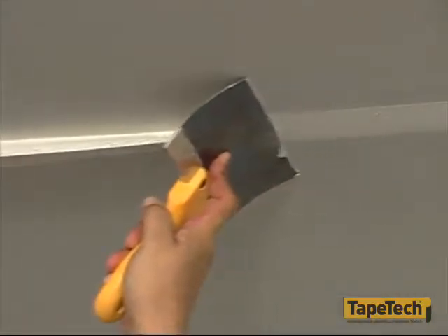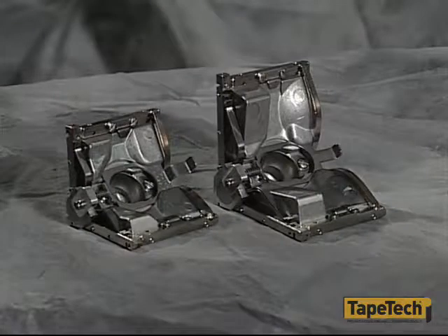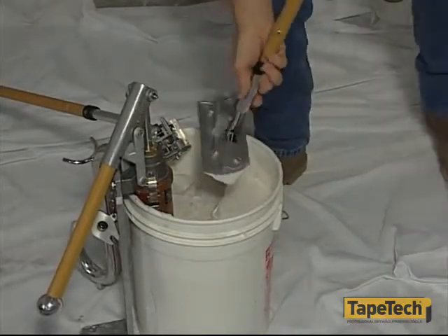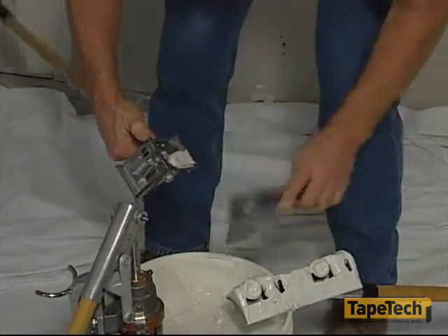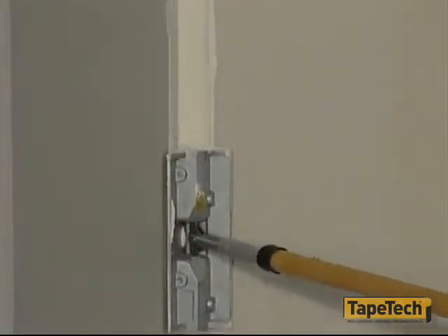To wipe down corners or angles, use the corner roller and the 2 inch or 3 inch corner finisher. Remember to first prime these corner tools by applying mud to the wheels of the corner roller and then filling the cavities on the corner finisher. The corner roller bends the tape into the corner and forces out excess compound.